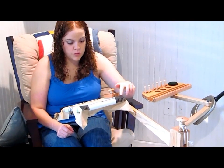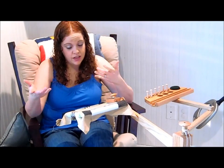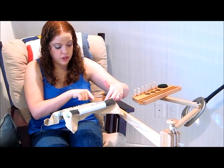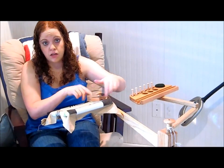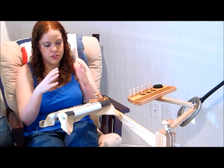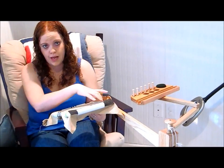Somebody was asking if it would work with canvas and stretcher bars. I don't know — I've never used canvas and stretcher bars. I'm sure it would if they're square. You may have to use both pieces or none of the pieces depending on the shape, and the instructions show a really good picture of the shape and how many pieces to use.